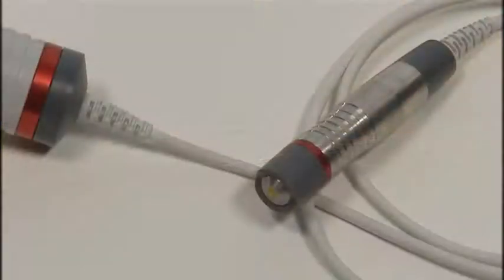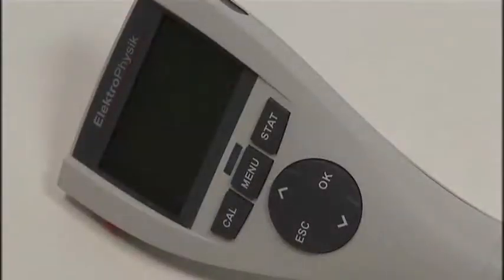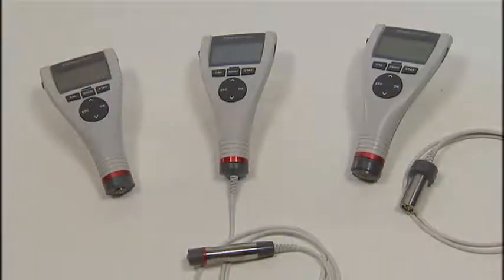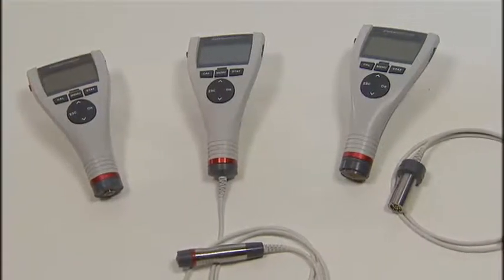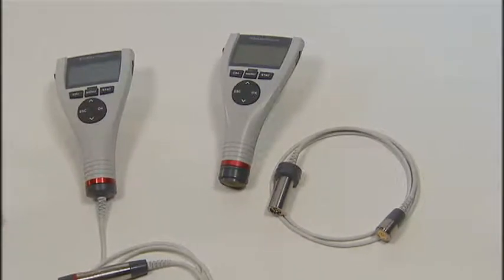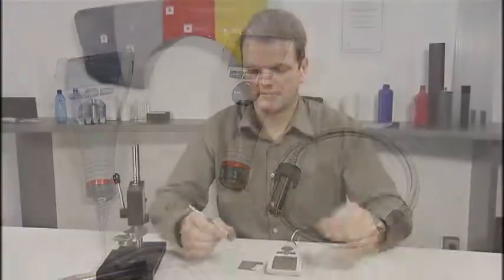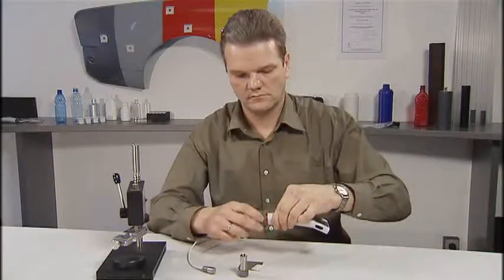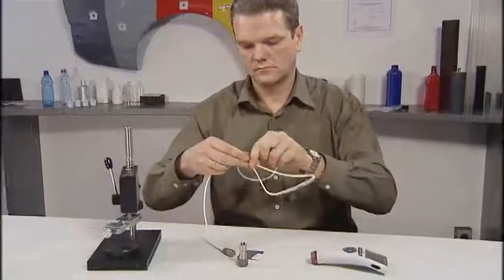The compact and ergonomically designed Minitas 700 includes a sensor and a display unit. Depending on the model, the sensors are either integrated in the gauge or connected to the gauge via a lead. The 740 model can be easily converted from an integrated built-in sensor to a sensor on a lead.